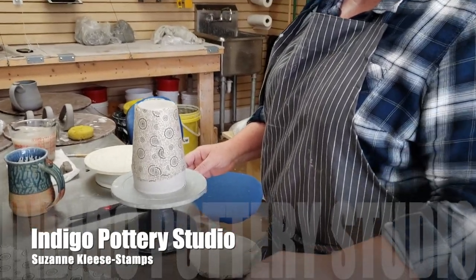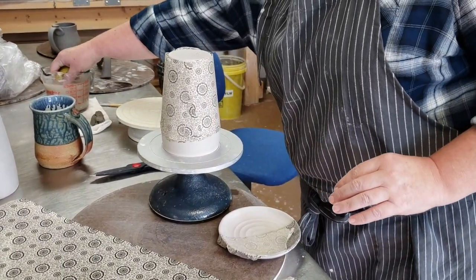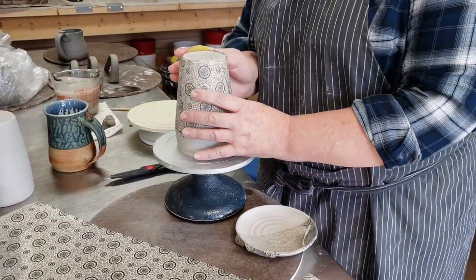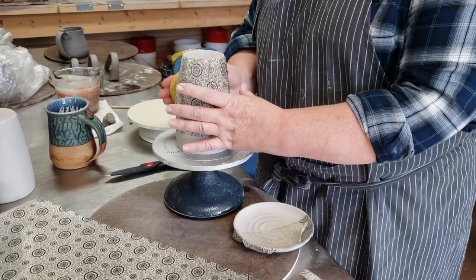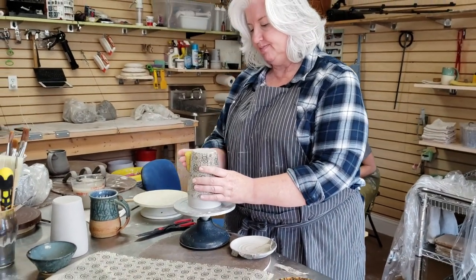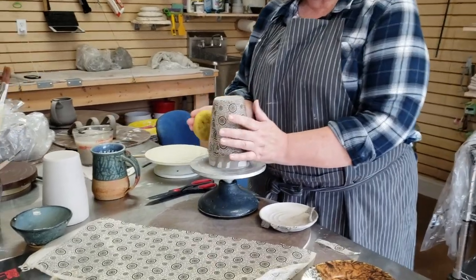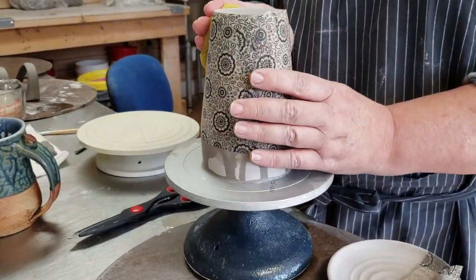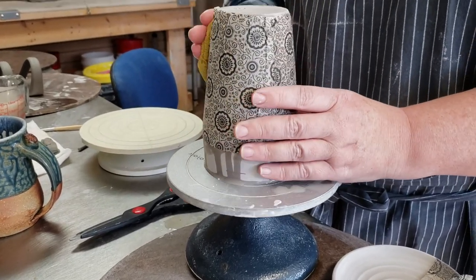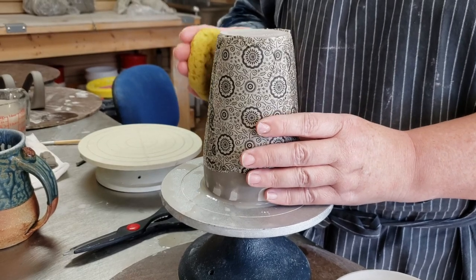This is a technique where it has an underglaze on the rice paper, and you basically sponge it on a dry greenware piece. It'll just get sucked into that dry clay. I can bisque fire it, and then in a glaze fire I can put some clear glaze over it along with some colored glazes to layer with it to make it really pop. I really enjoy the surface design aspect of doing pottery.